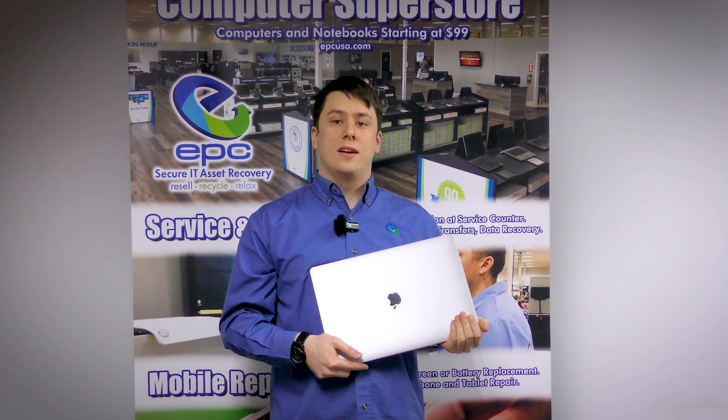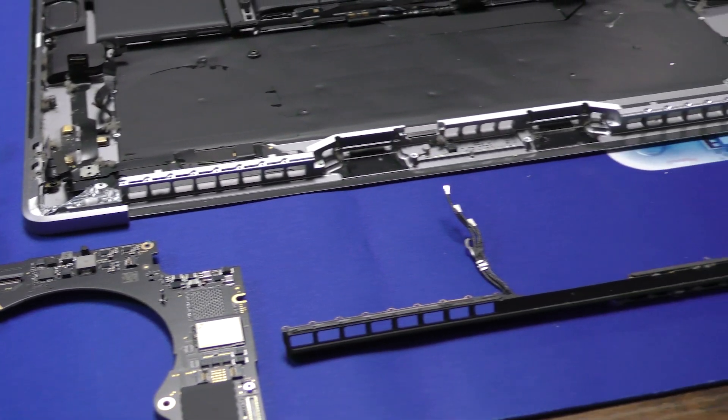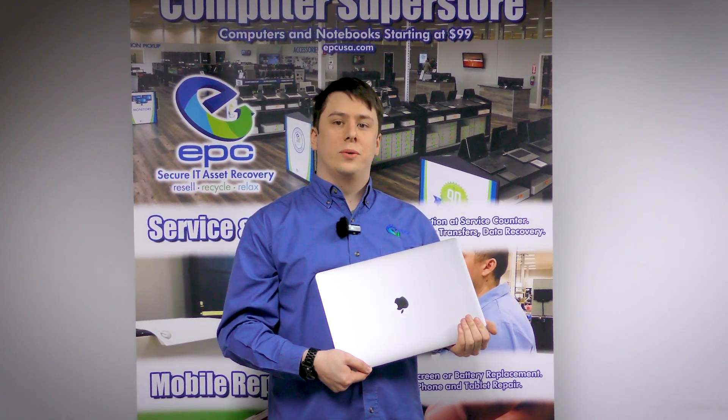Hello and welcome to another EPC Teardown Guide. Today we'll be taking a look at the MacBook Pro A2141 2019 model. I'm sure a lot of people are intimidated by MacBooks at first, but today we're going to show you that it's nothing to fear. Now let's get into it.